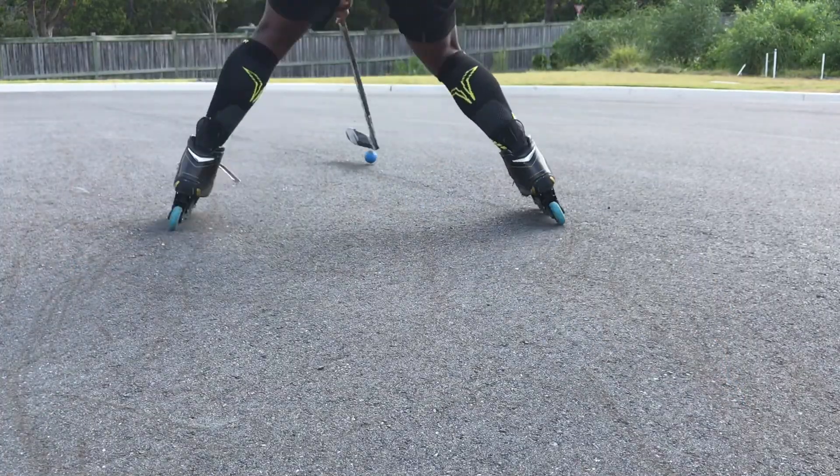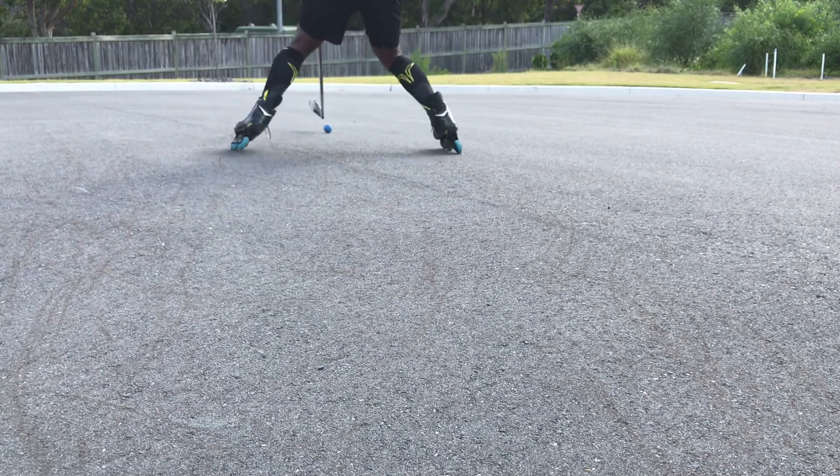Today we're going to be talking about making sure that we're in that good athletic stance. We're going to call it the Power A stance, where we get our feet a little bit wider than shoulder width. That way we can shift our weight from side to side, we can dig to our backhand or dig to our forehand, and then explode wide and go the other way.